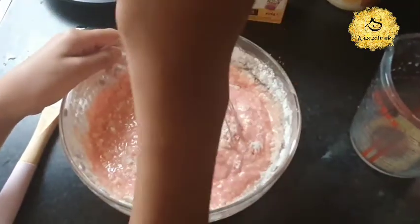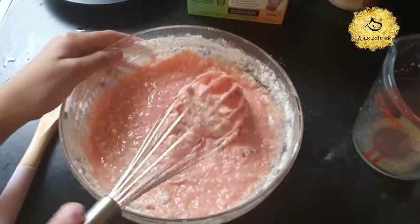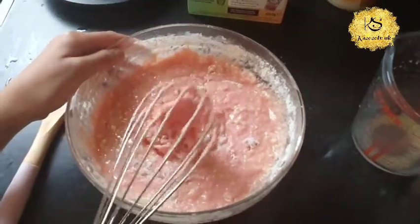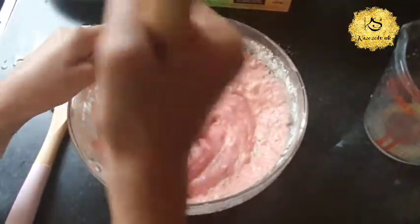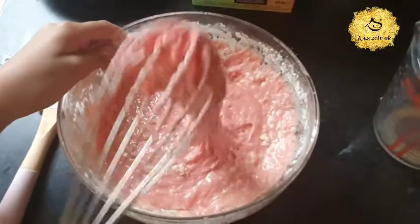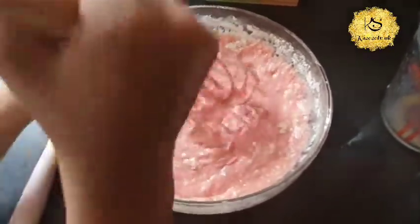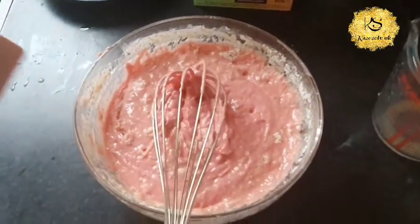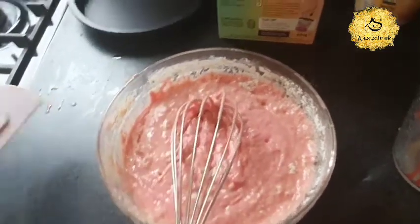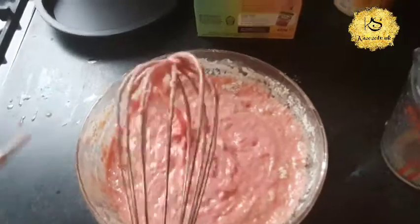Maybe you need to tap the whisk and get some of that off. Mix it again — mix it till it's smooth. Maybe try using the spatula. The spatula just broke. I just bought this one — it was £1.50. I'm just gonna glue it back on.